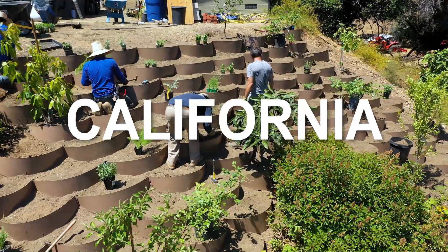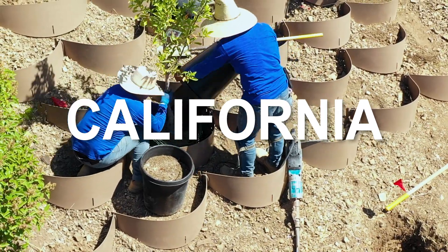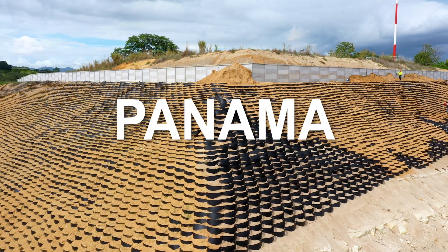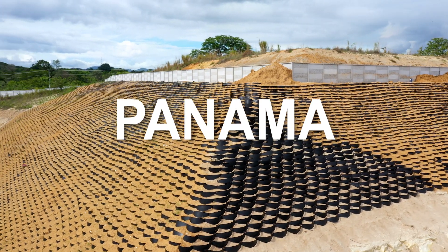Made from high-density polyethylene (HDPE), this type of plastic is celebrated for its strength, durability, and resistance to moisture, impact, and harsh environmental conditions.